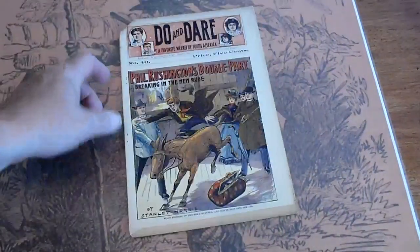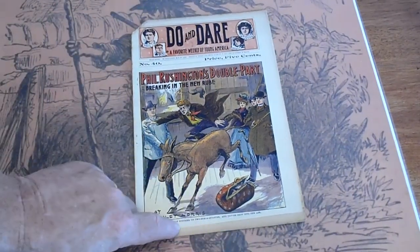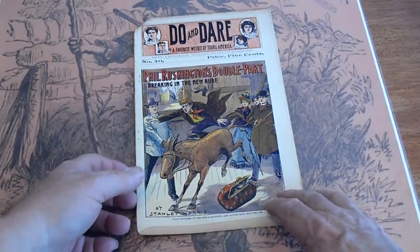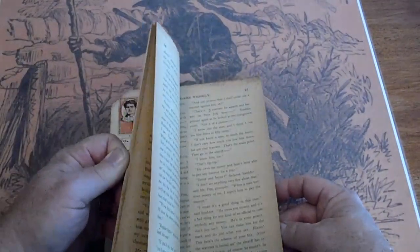Number 40. Discoloration across the top. An underrun on printing here. Pages are mostly uncut.